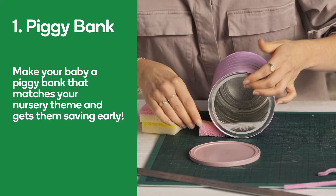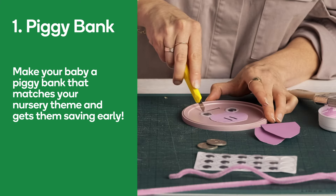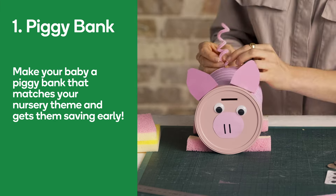Number one: piggy bank. Get crafty and make your baby a piggy bank that matches your nursery theme. Start small and watch things grow. What better way to get them saving early?